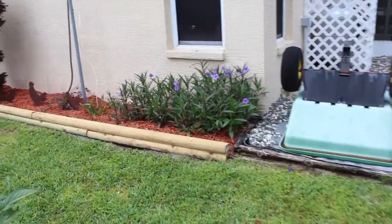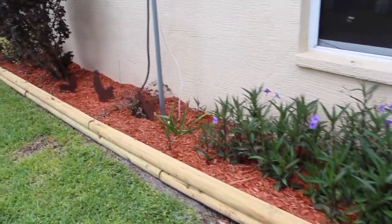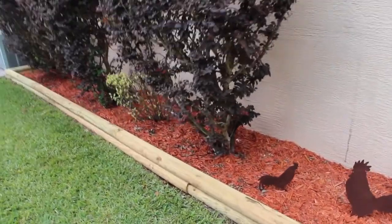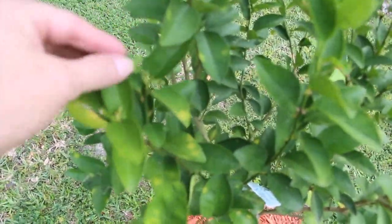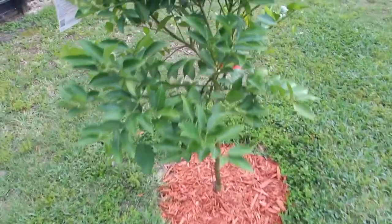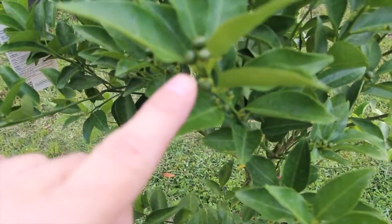We also put in some new timbers and some mulch along this side of the house as well — it does look so much better. And I did this one — this is the key lime tree. You can see all the little ones growing; it looks better with the mulch. This one really has a ton of fruit growing — this is the tangerine tree. Look at them all — there's a lot.